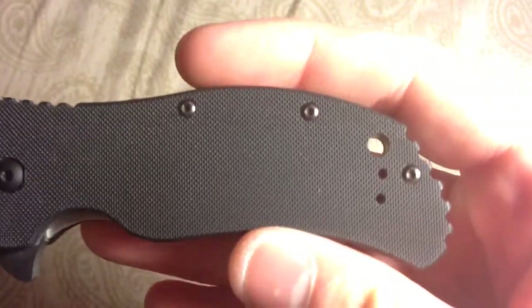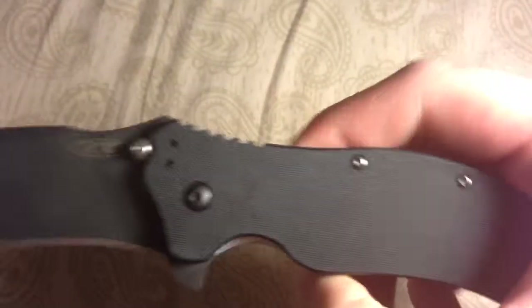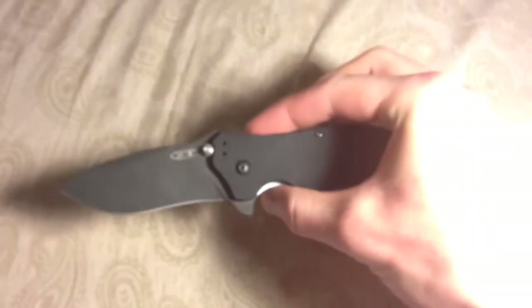It's a G10 handle so it's quite rugged. It makes it really easy for gripping in all weather conditions — whether there be water, mud, blood, you name it. Whatever is on this handle you will be able to hold onto this thing. Very secure in the hand and not too worried about it slipping out in any condition.